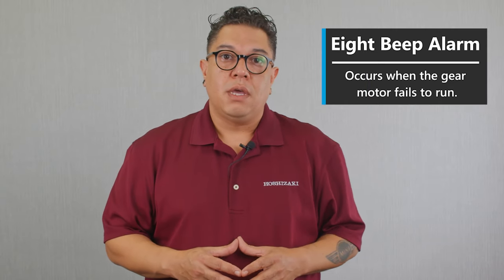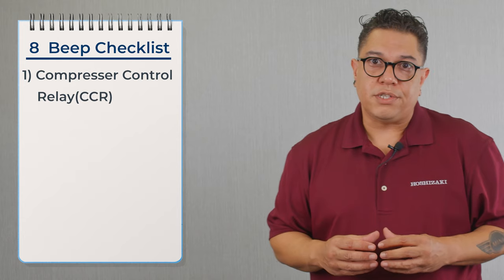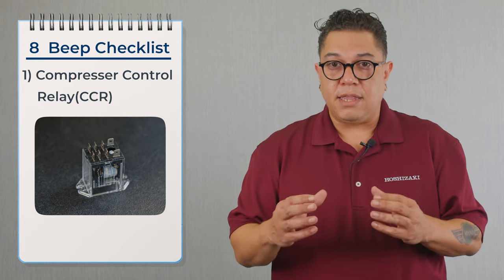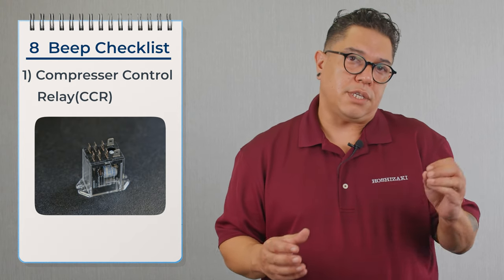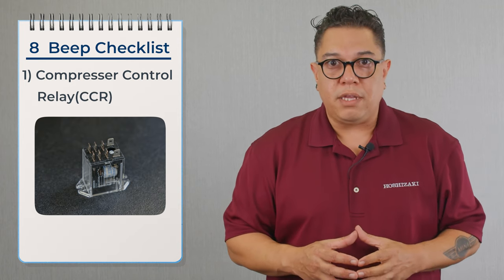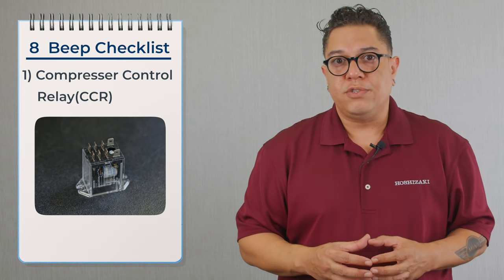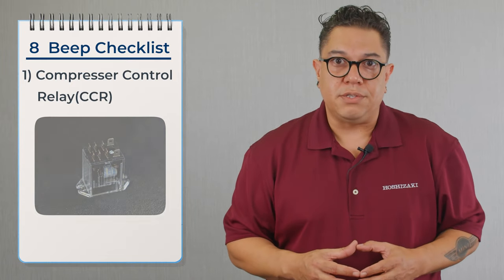Let's talk about the 8 beep alarm. The 8 beep alarm means that the gear motor failed to run. The board sends out power through a pink wire to energize the gear motor. That power goes to the gear motor and then to the CCR relay, which energizes the coil and closes two contacts with white and orange wires. Those contacts go back to the board — that's how the board knows the gear motor is running. If those contacts fail to close, the machine automatically goes on an eight beep alarm and we'll be replacing the CCR relay.